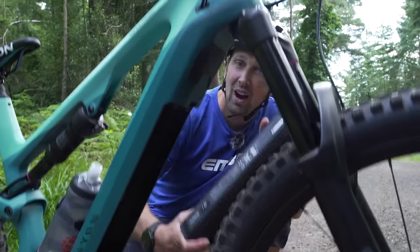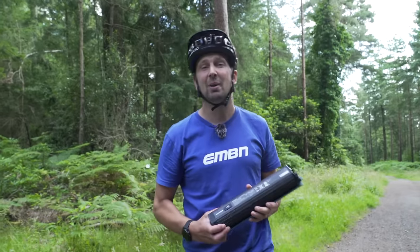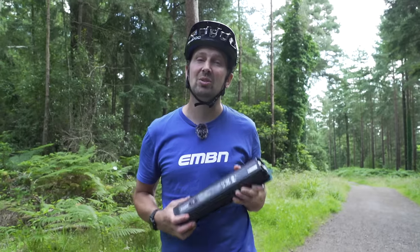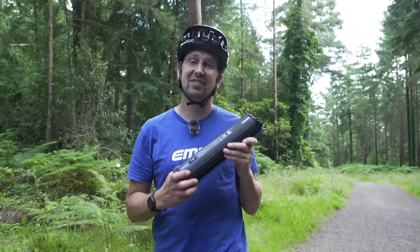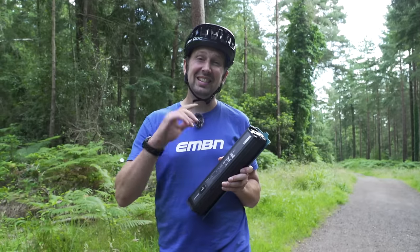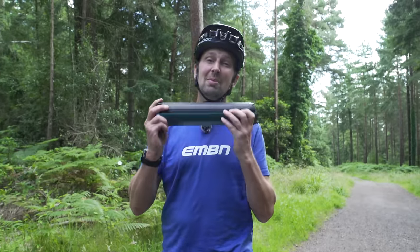The battery is an integral part of the system on your e-mountain bike. It stores all the electricity that provides the power to your motor. There's a lot of impressive tech that goes into one of these things, so today we're going to be going in depth on everything to do with your e-bike's battery.